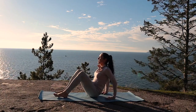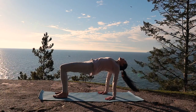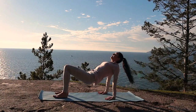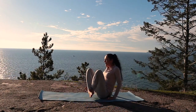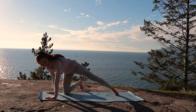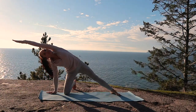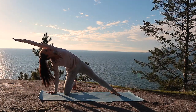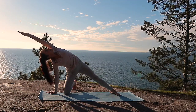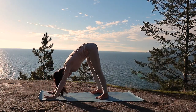From here, coming into your reverse tabletop, have your fingers pointing towards your heels. Continue to draw your shoulder blades towards each other. And now bring your hips back down. Cross your ankles and come onto your hands and knees. And now extend your left leg out. Sweep your bicep by your ear and extend out through your fingers. Breathing here. Bring yourself now back into a downward-facing dog.